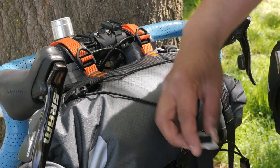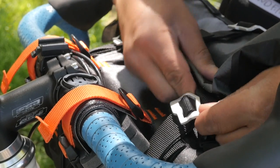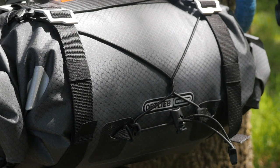You'll also notice there's a couple more webbing straps with these cool metal buckles. These are used to attach the accessory bag. On the top there's also some elastic cordage that you can use to stuff base layers or other bits of gear.